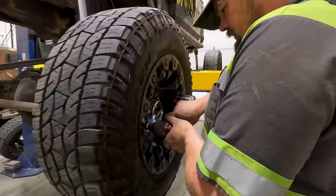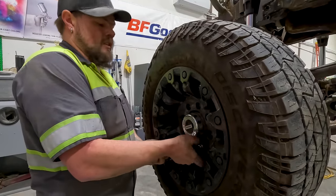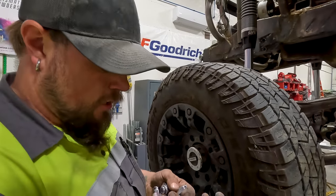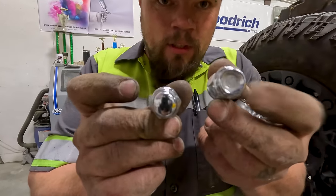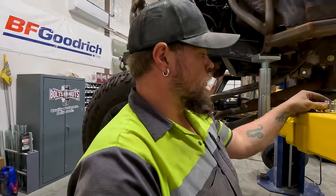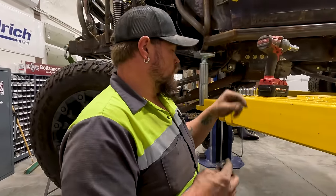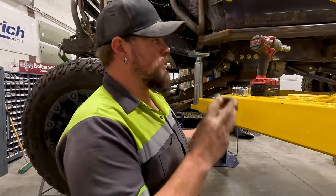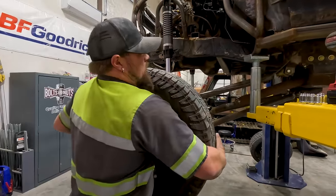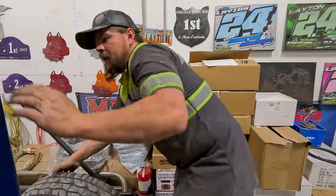I'll have to run to NAPA and get a couple lug nuts because three of them — one on this side, one on the back left, one on the back right — are smaller than the rest. When we originally got all these lug nuts for the Bronc Star, they were short three, so they gave us three of the next size down in diameter. So I need to go see if they've restocked so I can get the right ones.